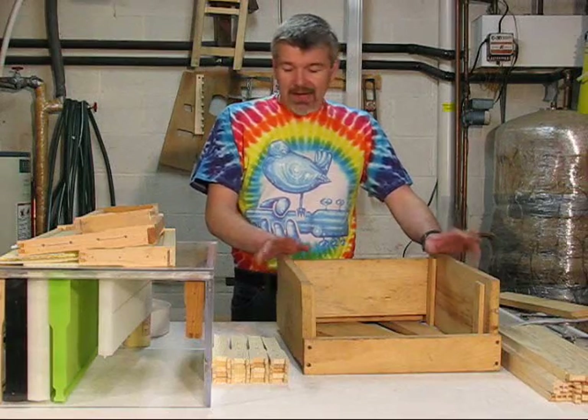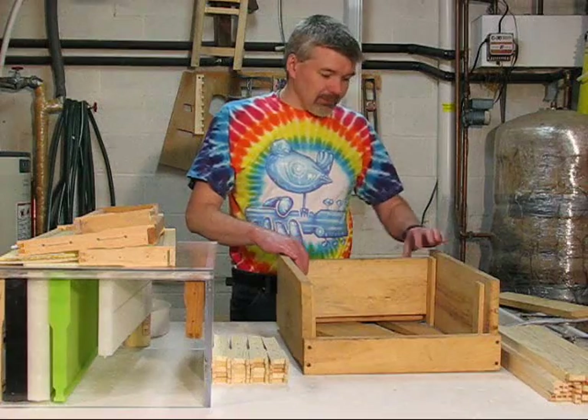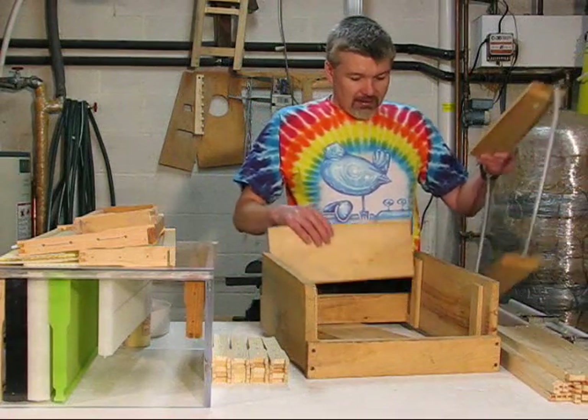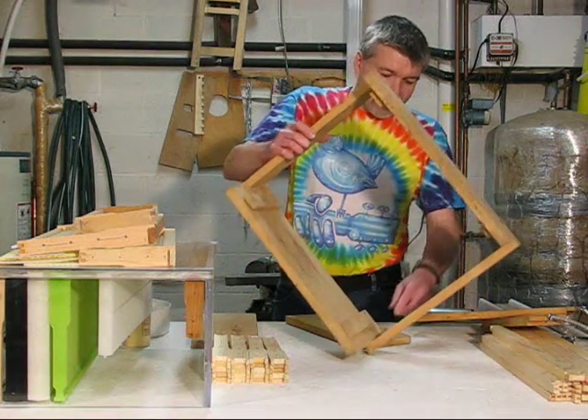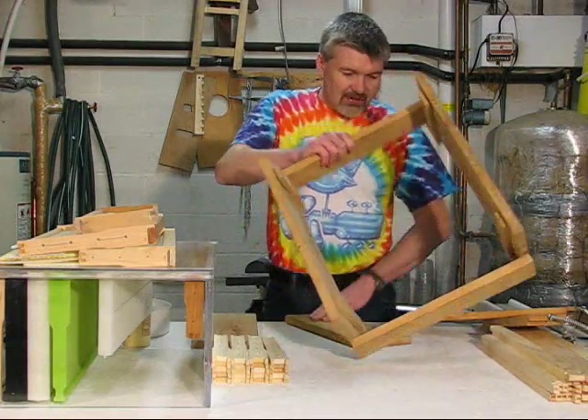You can buy a jig from some of the catalogs. You can find plans to build a jig similar to this one on the internet. You can see it's a little complicated to build — you've got to put little spacers in and stuff.